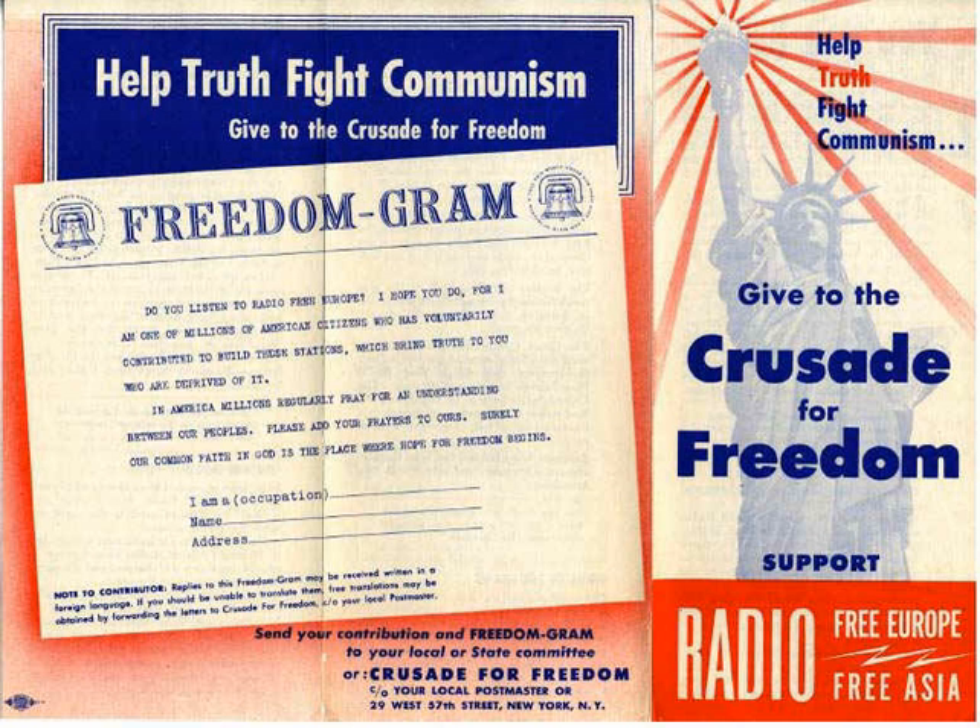General Dwight D. Eisenhower inaugurated the Crusade for Freedom on 4 September 1950. The first chairman was Lucius D. Clay, Eisenhower's successor as military governor of occupied Germany. The Crusade for Freedom, officially managed by the National Committee for a Free Europe, had direct ties to the Office of Policy Coordination, the State Department, and the Central Intelligence Agency.